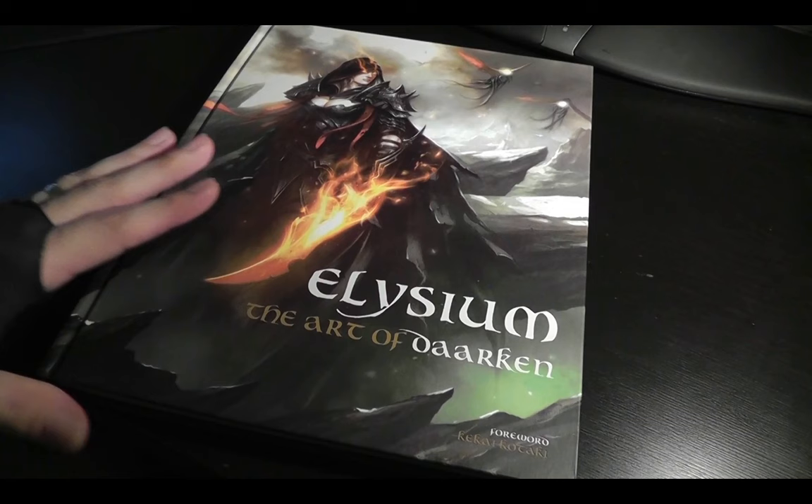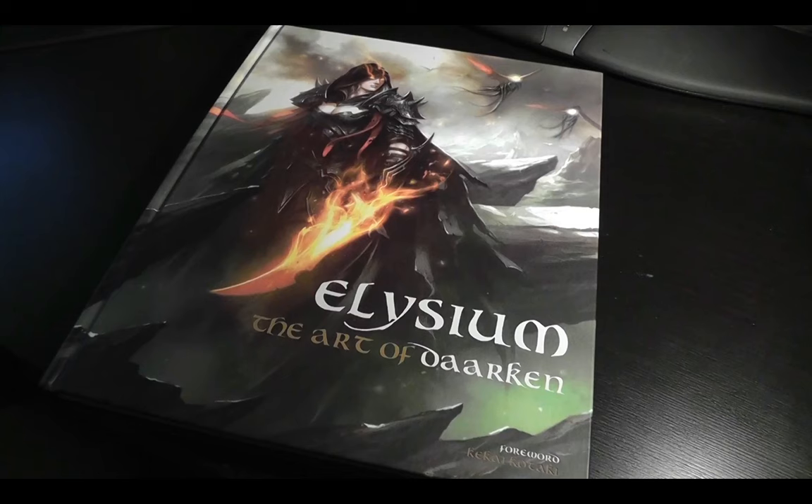I'm going to be flipping through this really quickly just so you can get an idea of what's inside the book, so you can kind of preview it a little bit before you buy it. Because I know a lot of times online it's hard to buy art books because you can't really look through them. Although sometimes Amazon will do little previews. But also at bookstores, I think these come with the wrapper on them, so you can't really browse through them all the time. So I hope you enjoy the little preview.